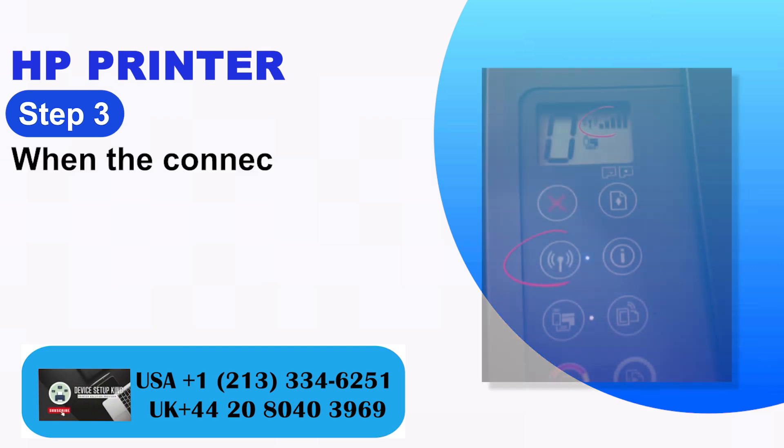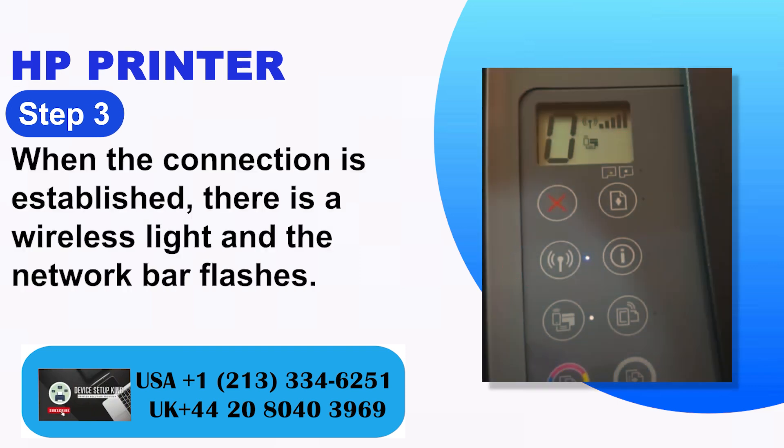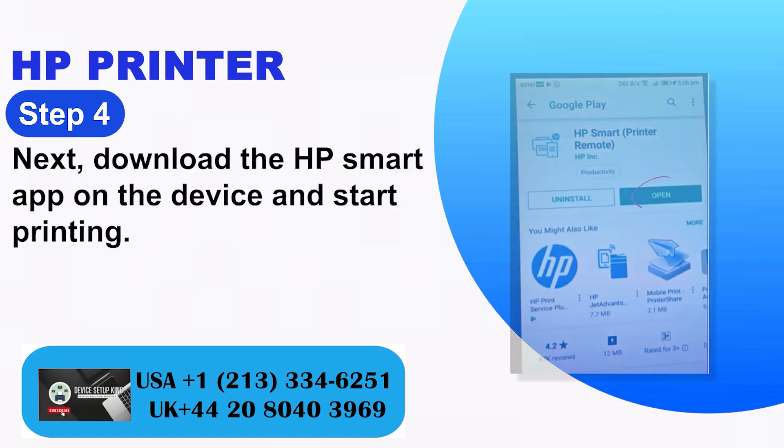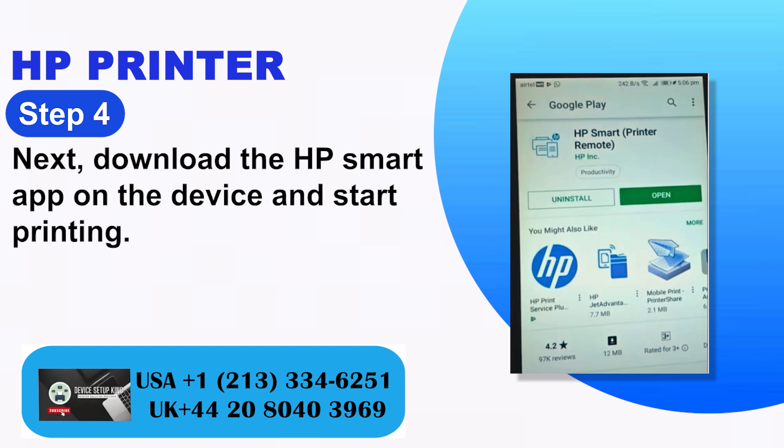Step 3: When the connection is established, the wireless light and the network bar flash. Step 4: Next, download the HP Smart App on the device and start printing.